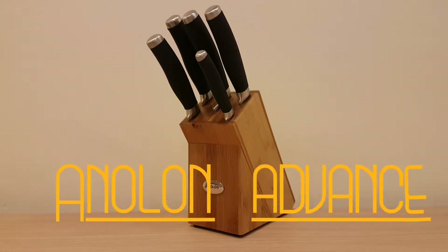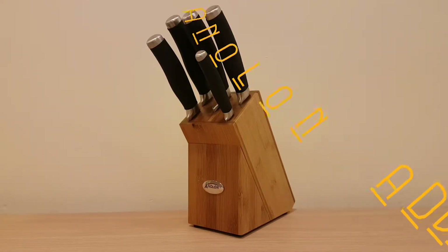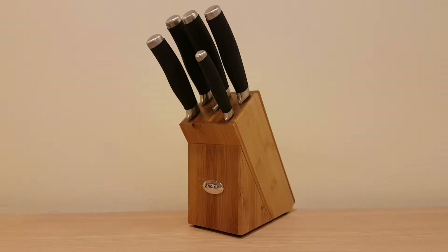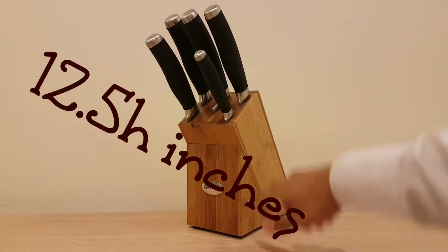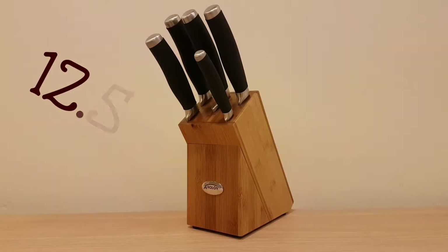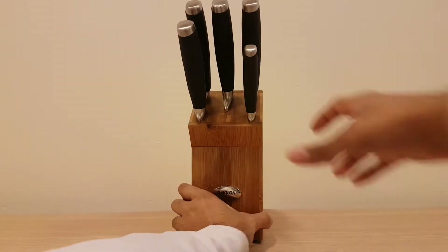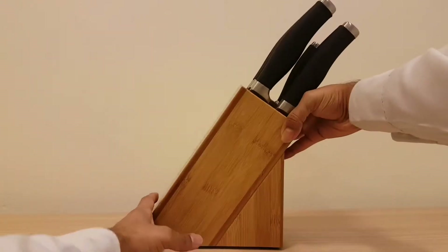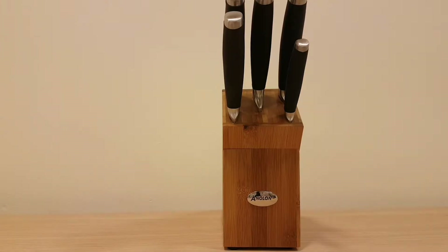I've got this fine specimen here — if you don't want to blow your budget, fantastic knives. It's a bamboo finish block made by Anolon, one of my favorite top-of-the-range knife sets. It's a medium weight knife block with silicone handles. The measurements are 32 centimeters top to bottom, width is 19 centimeters. It's slanted toward you so you can easily take out the knives without any hassle. All bamboo wood — recycled wood with a nice finish, and it's got the Anolon registered logo on the front.